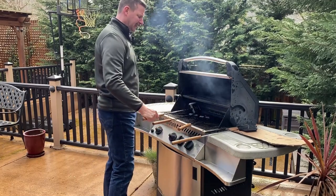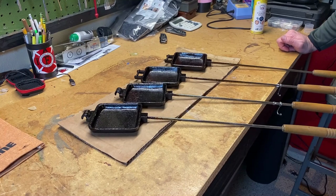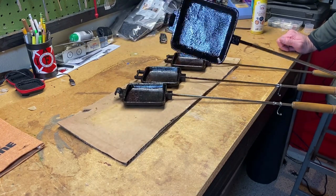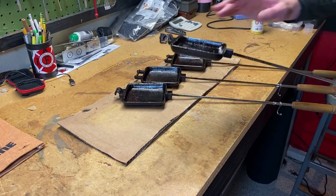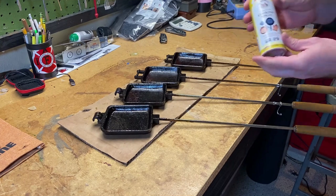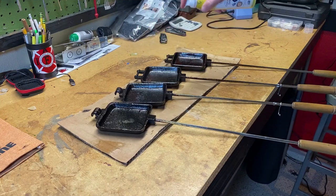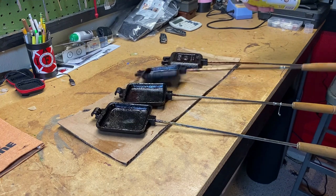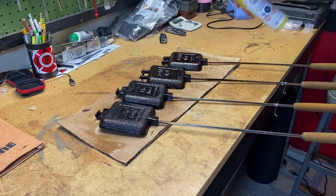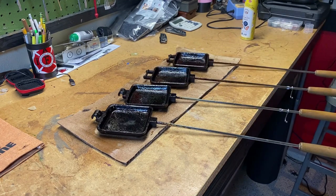We're going to go ahead and take these off and let them cool. Now we're at our final step. Once they've cooled down, the vegetable shortening on there pretty much sticks to it. They may be glossy and black, but they're not slimy or greasy at all — nothing comes off on my finger. So the final step is to get some high temperature cooking spray, which is what you're going to use when you're cooking with these anyway. Just give them a little spray, and maybe a little wipe to get the excess oil off. That's how you do it.